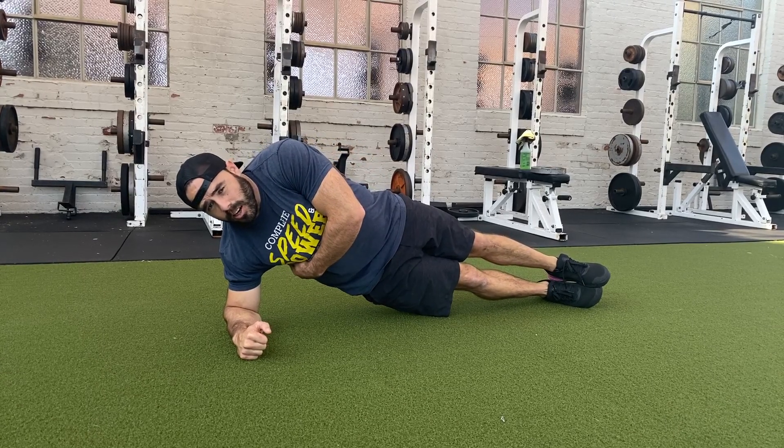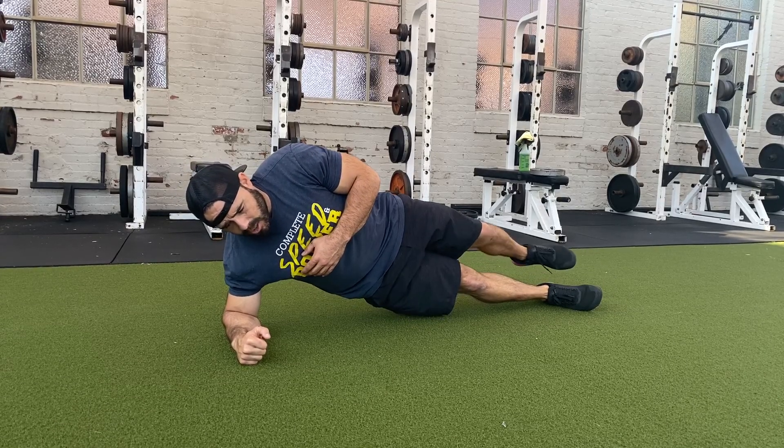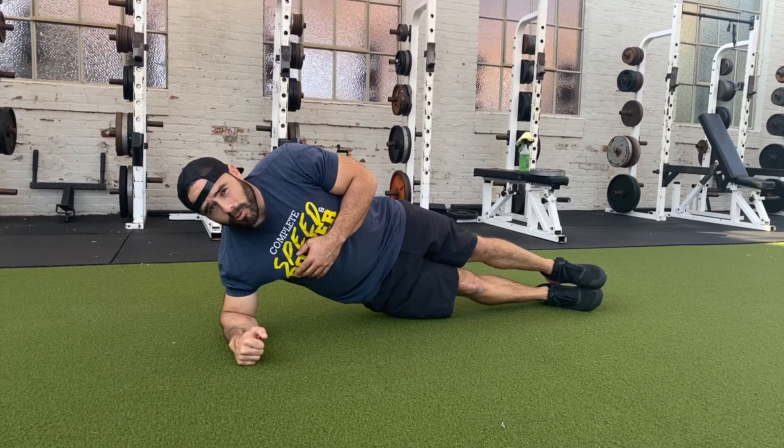Find that lat stability here. Find your oblique stability and get your glute medius turned on. Again, you can stack your feet or bring the top foot right on top.